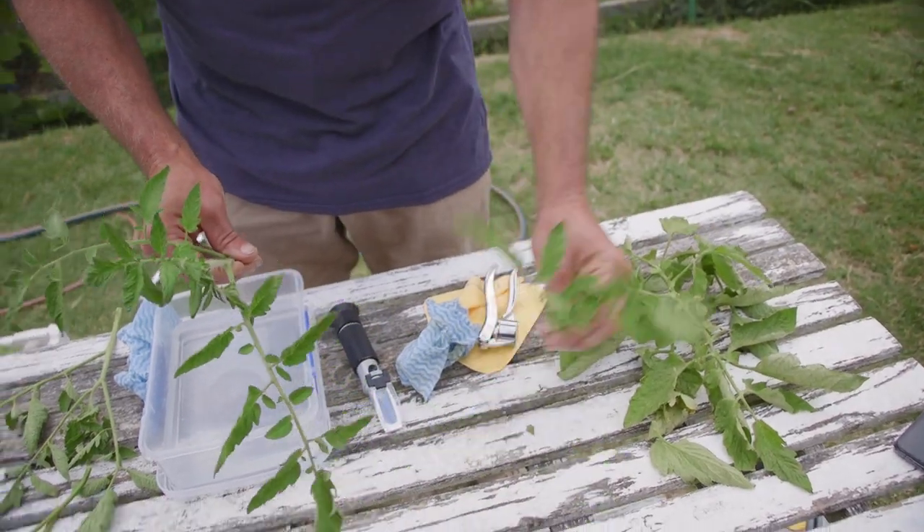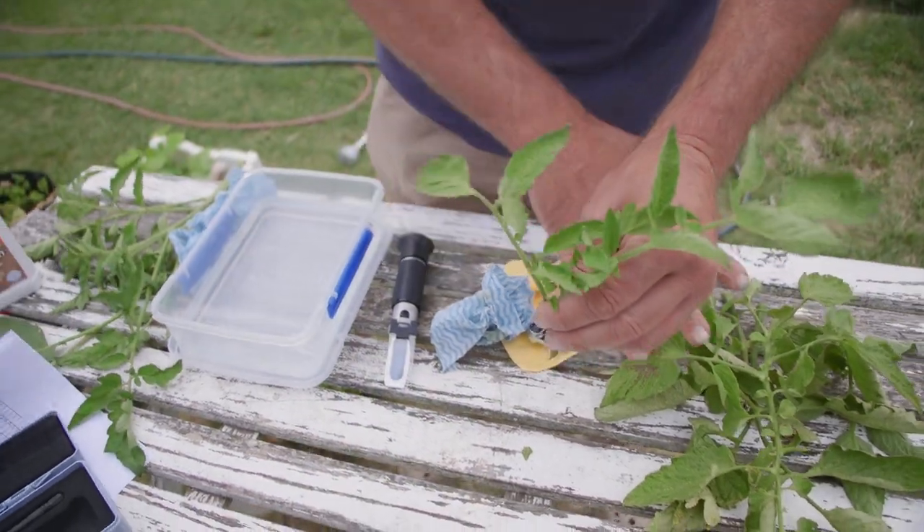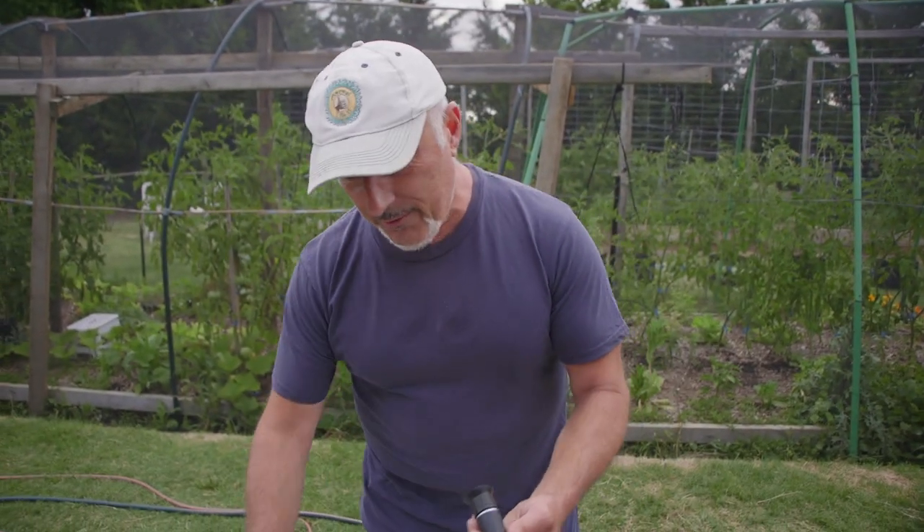Now we're going to test - this is the stem of it so that's the best part, which is the new growth. That's not bad but the bottom leaves aren't doing too well. We're going to test this in the refractometer.